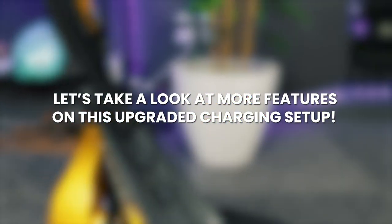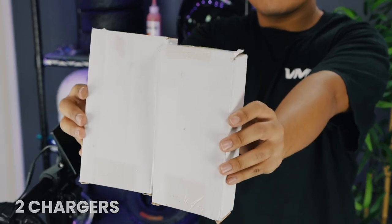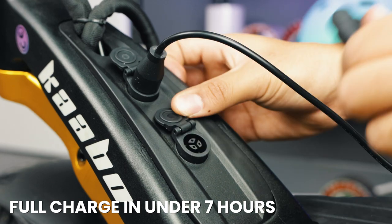Let's take a look at some more features on this upgraded charging setup. Do you know what goes well with two charging ports? Two chargers. Now you can get a full charge much faster — in under seven hours when using both.